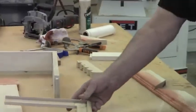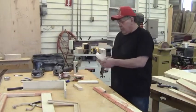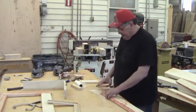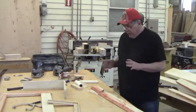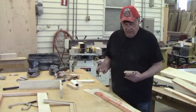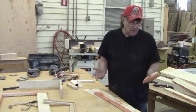The way we accomplish this is we simply glue the miter first. When you glue two end grains together, that is probably the weakest joint in woodworking. One of the reasons is that the end grain is just going to absorb the glue. This is birch, but if it were oak or ash where it's even more porous, it's going to be worse.